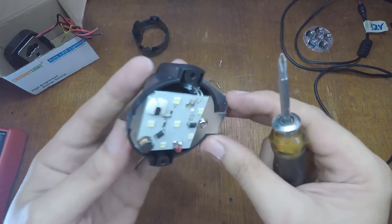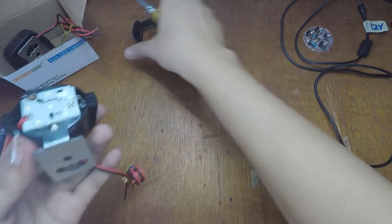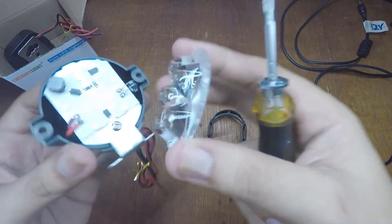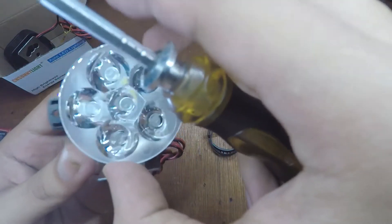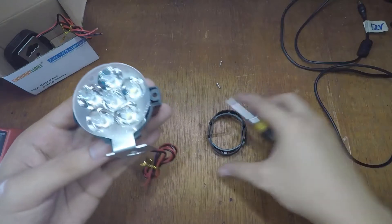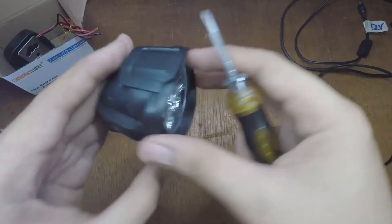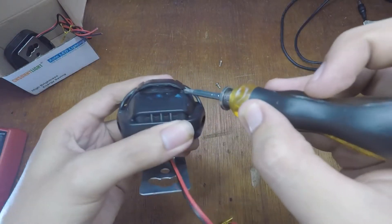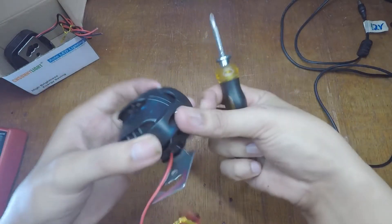This is used in the rain so I'm gonna put a protective coating on it so it won't get wet. There's no rubber lining on the side, so it's not water resistant.